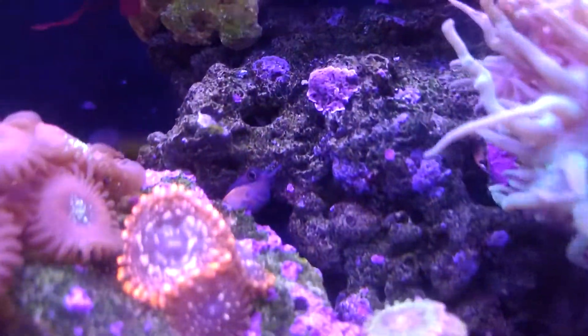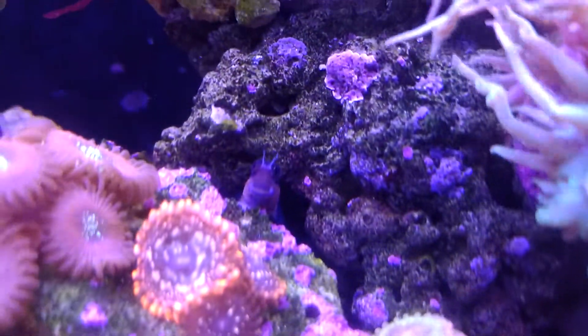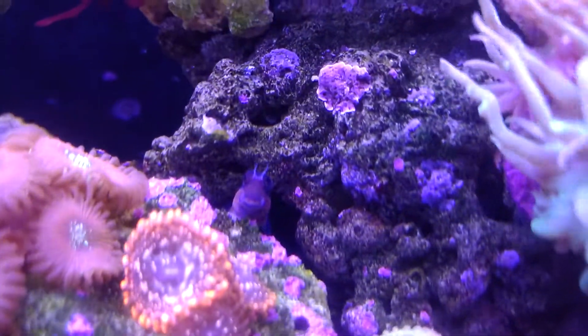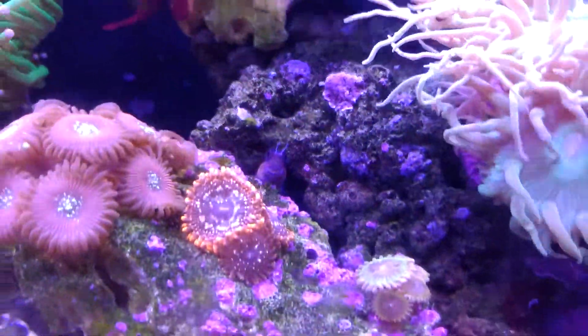And here's my blenny, head poking out of the rock there. He's pretty neat, always hanging around. That's a tailspot blenny for anybody wondering.